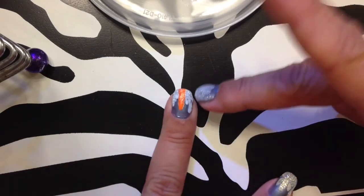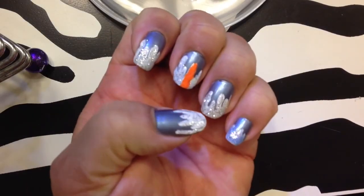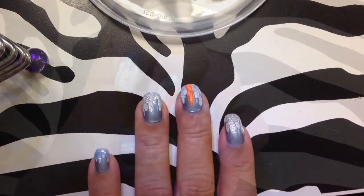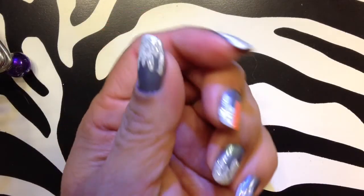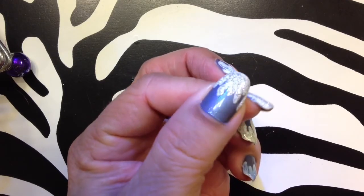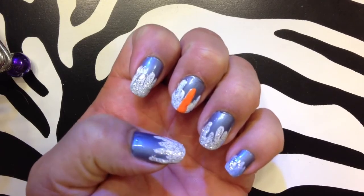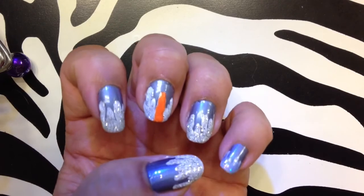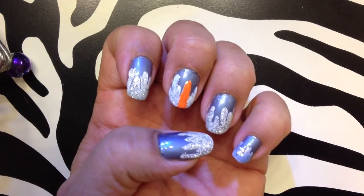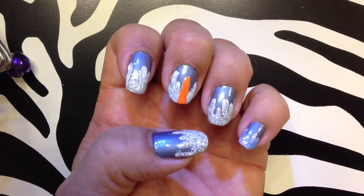I did just the orange for Olaf's nose. I haven't done a top coat yet so I still need to do that. Here is the finished look — I did two more light coats of the glitter, and then I did a clear top coat. I did a clear top coat for the rest of the nails too. I almost want more glitter, but I'm stopping — it's going to be too much. So there it is: Frozen Inspired Nails. Thanks for watching.